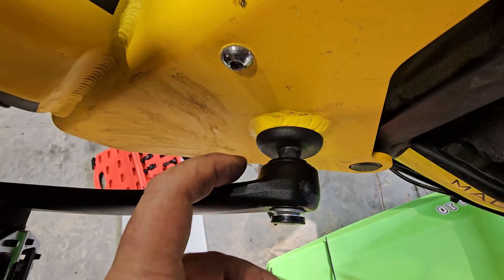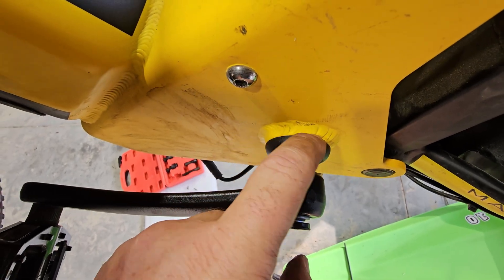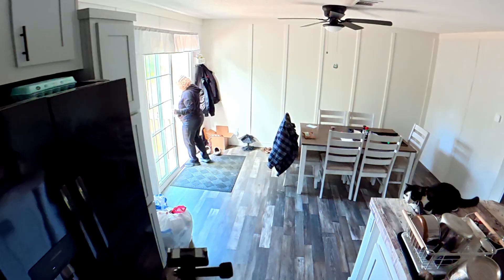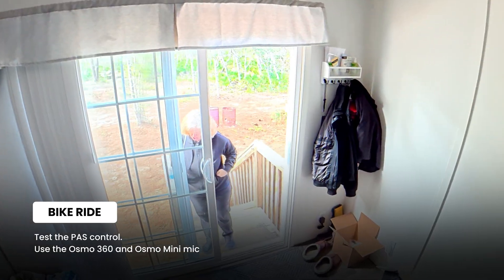I'm going to order another one though because that piece on the ring is cracked. The new sensor did come in but I'm keeping it as a backup. Where are we going, mama? Outside!